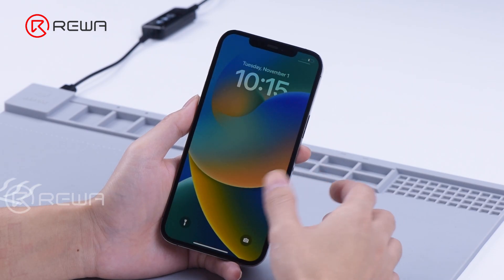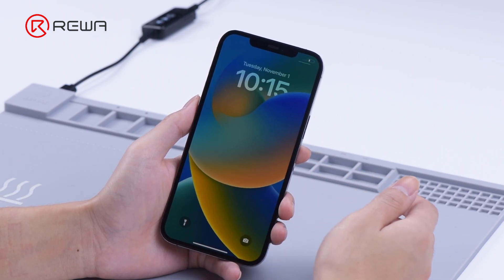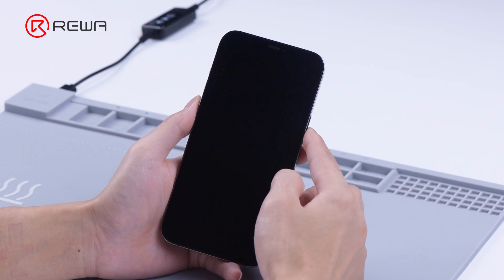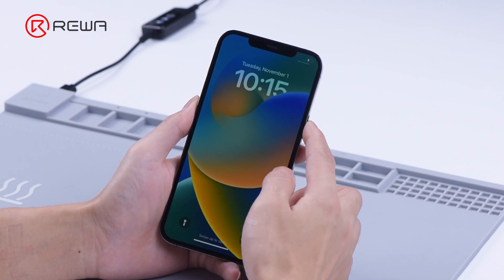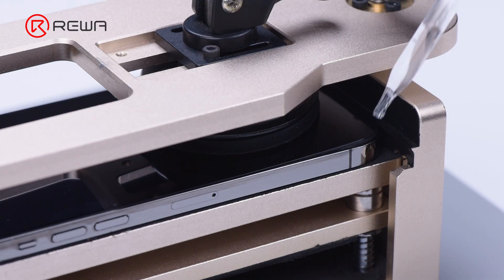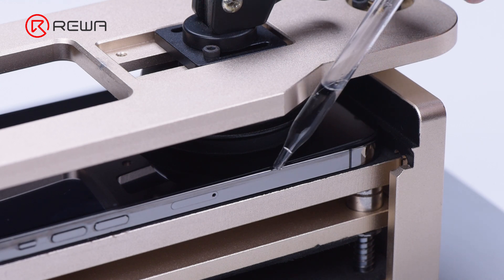The touch screen of the iPhone 12 Pro Max is not working. Ahead of repairing, we have already ruled out other possibilities that might cause the problem — the touch-related components and lines are functioning well. The next step is to replace the touch screen digitizer.